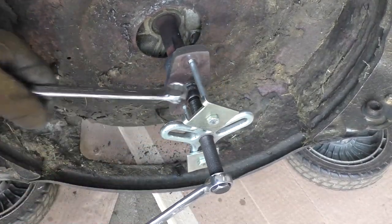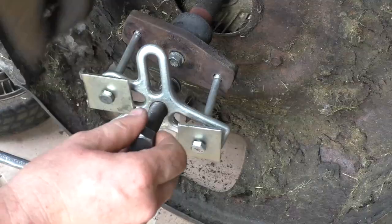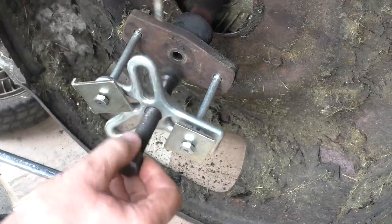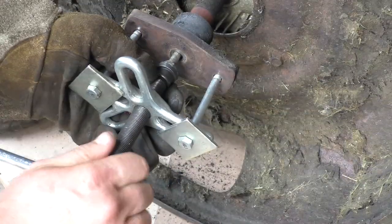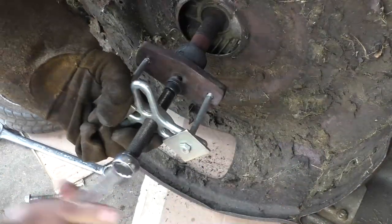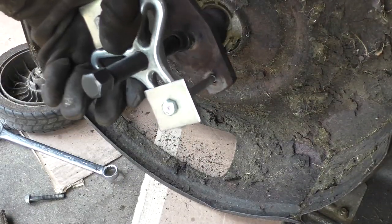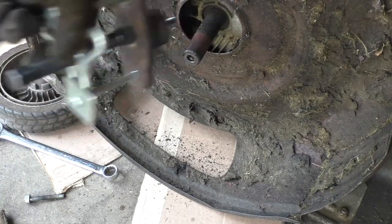Maybe my bolt is too short, so I'll put back the longer bolt in there. I've got my leather gloves here because this is extremely hot. And it is coming off easily.